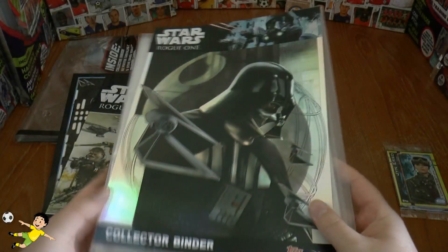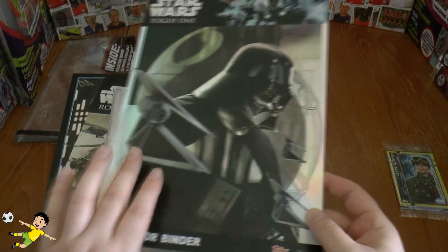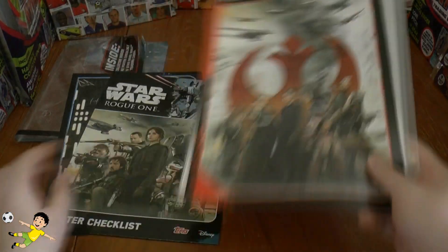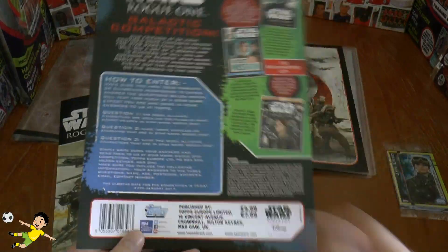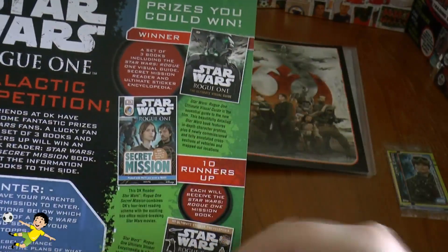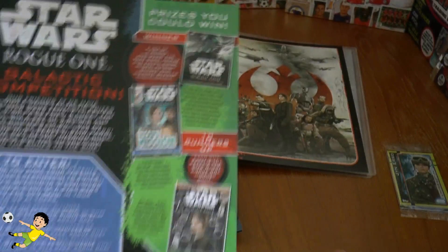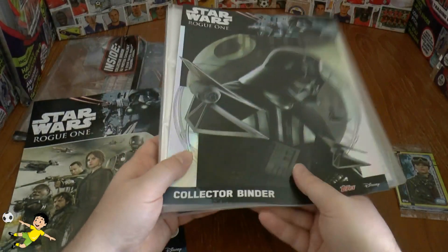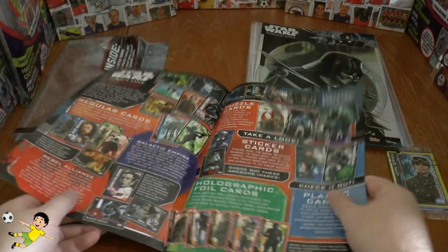Here we have the generic binder with the binder cover featuring the magnificent Darth Vader on the front and some more illustration on the inside. The back cover has some advertising and you can enter a competition to win free books, though not a brilliant prize. They've omitted the checklist from inside the folder but do give away a poster checklist instead.